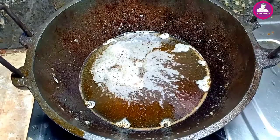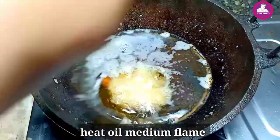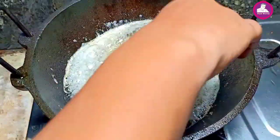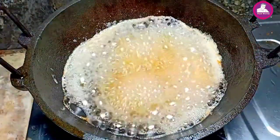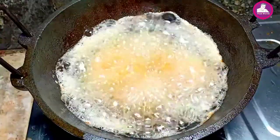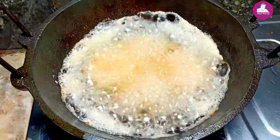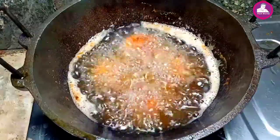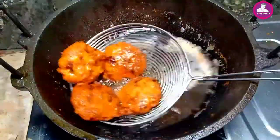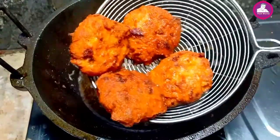We will fry it. It will be a little bit. Now we have to fry it. It's very good to fry it — that's the other thing we fry.